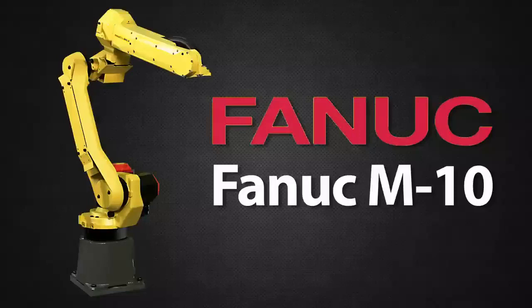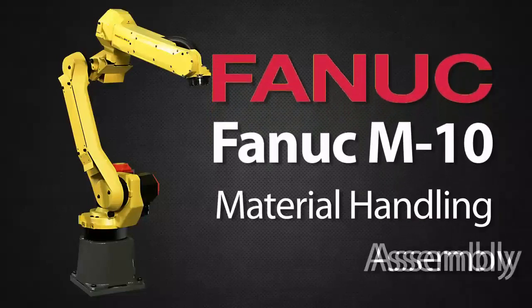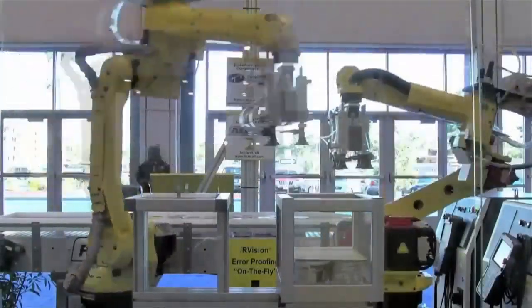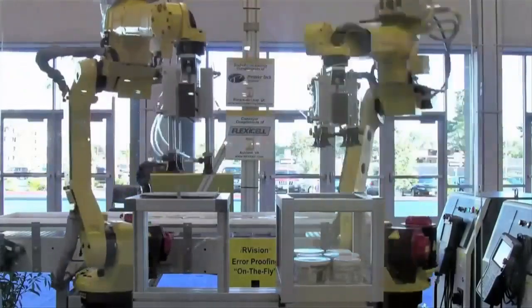Fennec M10 series robots provide automated solutions for many material handling and assembly applications. The two models in this series allow buyers flexibility when deciding to automate the material handling processes.